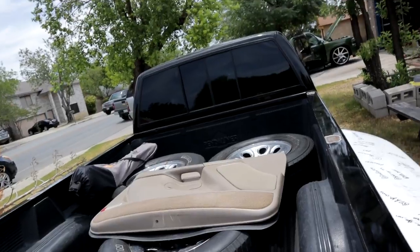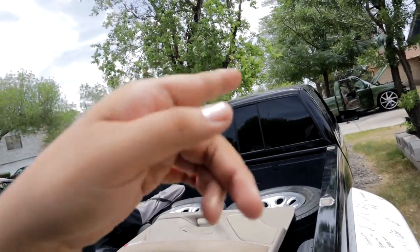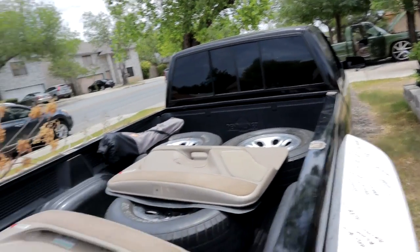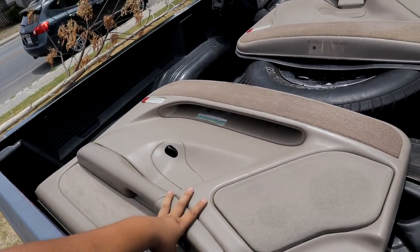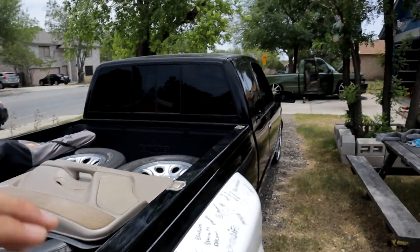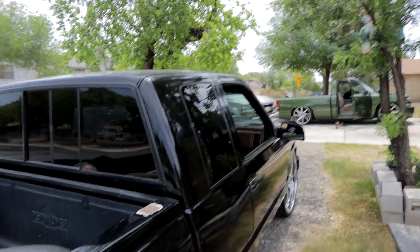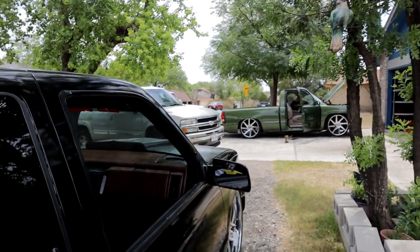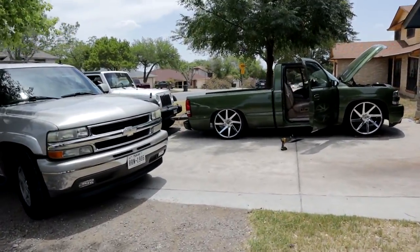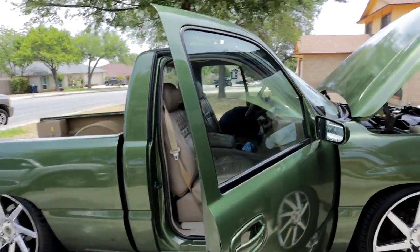For now I'm just going to put the stock door panels in — I'm not going to put the speakers in because I'm going to be doing something clean. The truck's going to be parked in the garage for a while because we're going to be doing something else inside — that will be for a different vlog. For now we're going to throw on these panels. They're just stock panels, got a little scratch, nothing too major, but we're going to be fixing all that. Y'all stay tuned, and right now we're finishing up on the conversion over there.